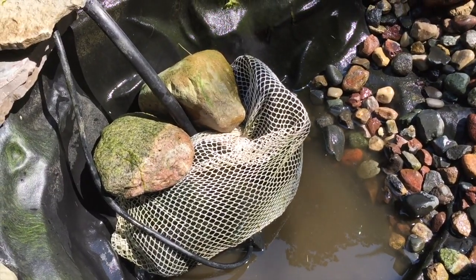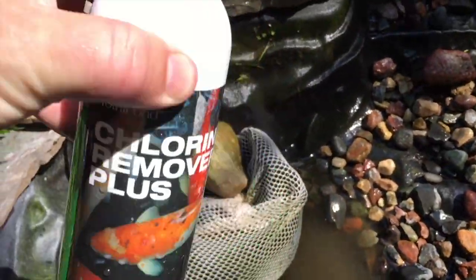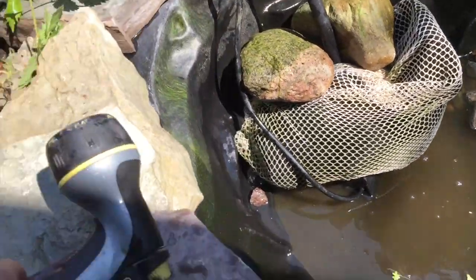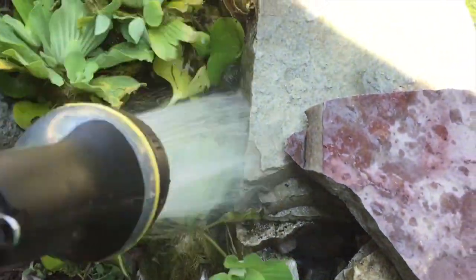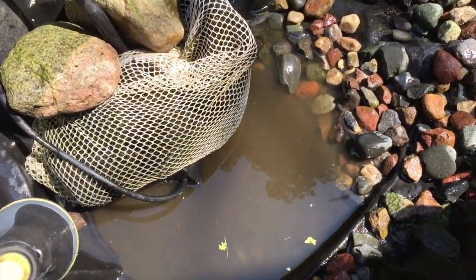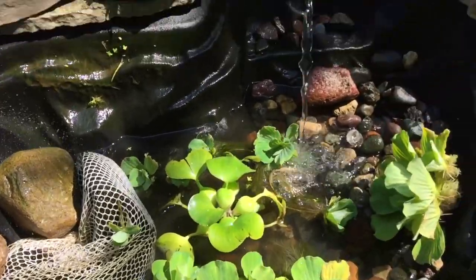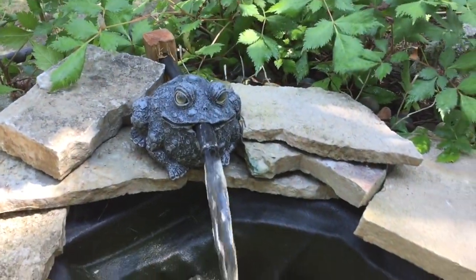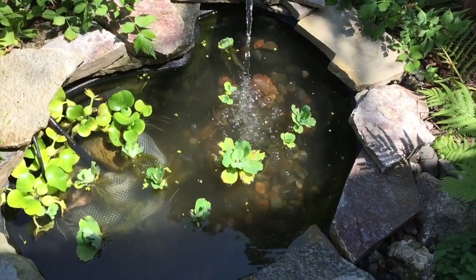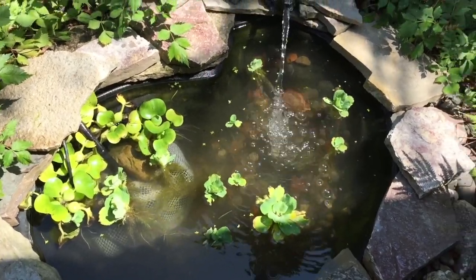Now I've got the filter cleaned and put back around the water pump, and I'll take a little bit of chlorine remover plus and give that a splash. That'll be more than enough for this small pond. And then I'm going to rinse these plants off and we'll start putting them back in. In the meantime, I'm going to fill this back up. There's a little frog just getting water out.